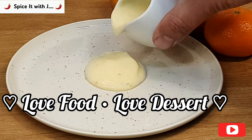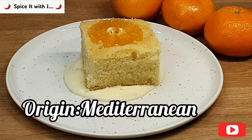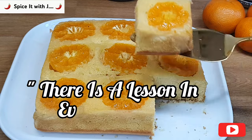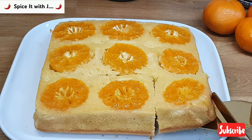Dear friends, welcome to the channel. Today we are making a wonderful dessert which originates from the Mediterranean region — it is known as orange cake. The message from our team today is that always have a very keen observation, as there's a lesson in every glance. So let's start our recipe now.